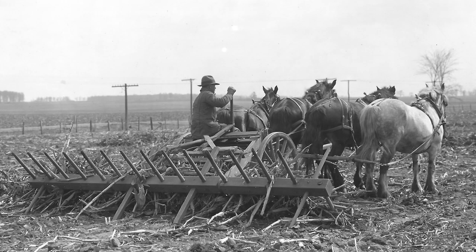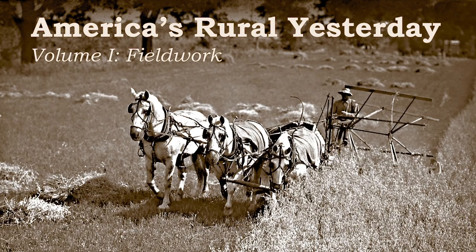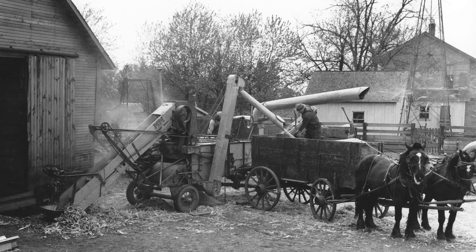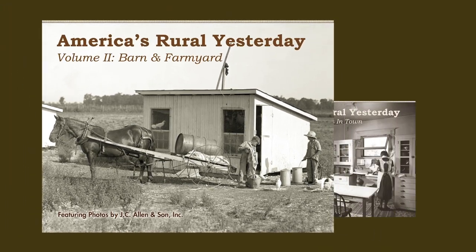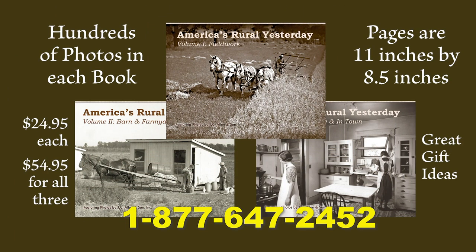If you enjoy seeing how our ancestors lived during America's rural yesterday, you're going to love looking at these books. Volume 1 is fieldwork, showing horses and vintage tractors preparing seedbeds, planting, cultivating, and harvesting the crop. Volume 2 shows work done in the barn and farmyard — feeding and watering livestock, getting the crop into the barn, milking cows, shearing sheep, and collecting eggs. In Volume 3 we go inside the home to see the family canning vegetables, listening to the radio, and heading to town to shop at the general store. Each book has over 140 large format pages, selling for $24.95 each, two for $44.95, or all three for $54.95 plus shipping. Call 1-877-647-2452 to order.